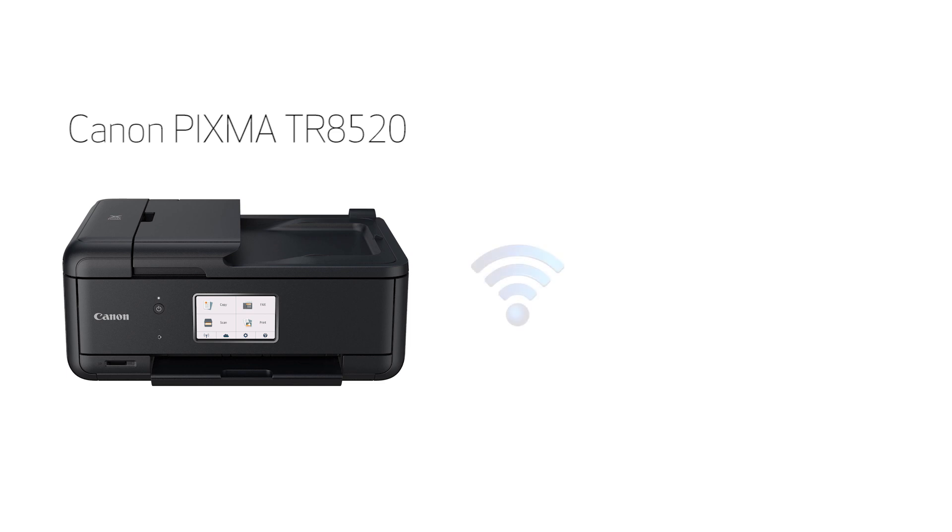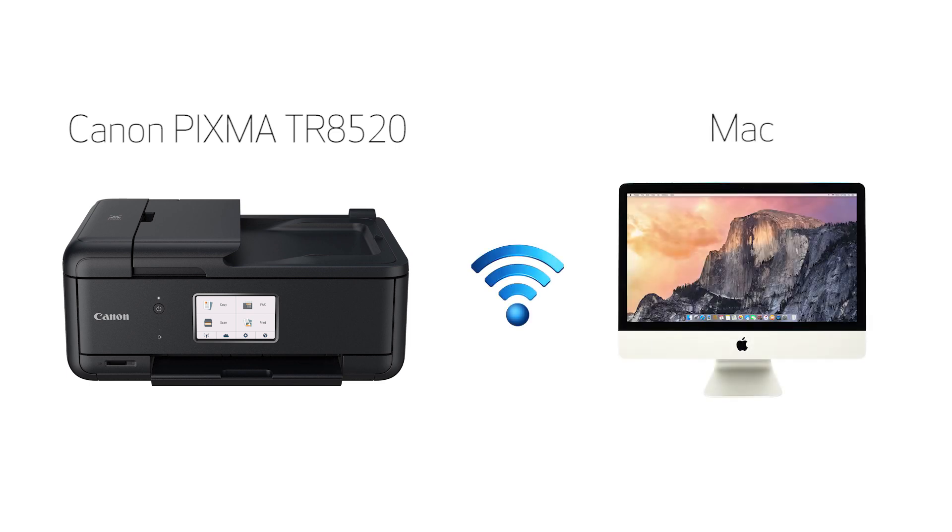In this video, we'll cover how to set up your Canon PIXMA printer on a wireless network using the manual connect method on a Mac. Let's get started.